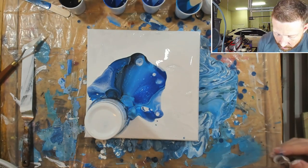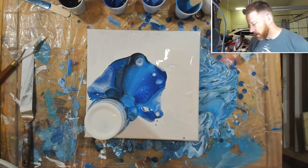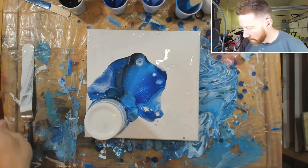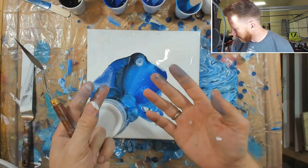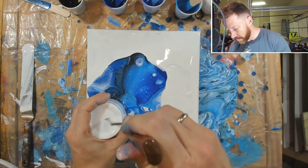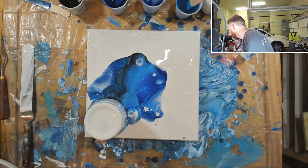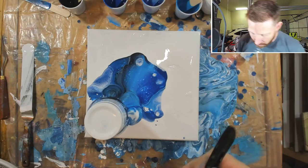It might help if I created a hole on top so it has somewhere to vent to. I think this is the cleanest I've ever kept my hands - this is amazing! While that's flowing out...